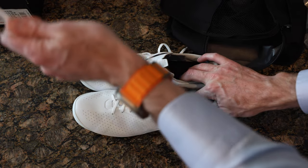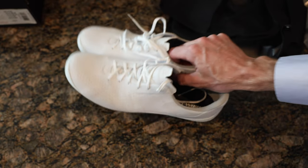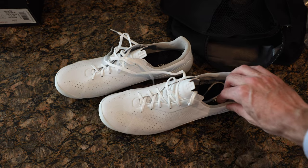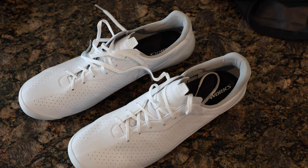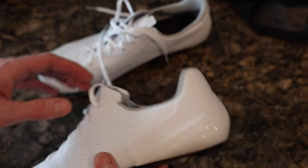So here we go — two shoes. The first thing I noticed is how incredibly light they are. That is a very light shoe. And obviously the big differentiator you can see right away: laces.